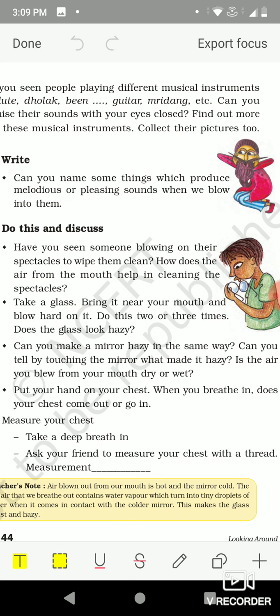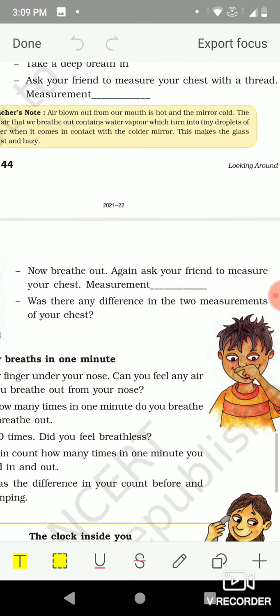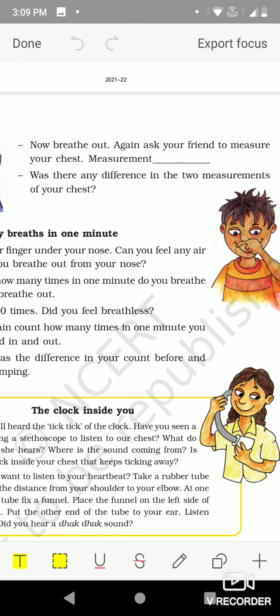With the help of a measuring tape you can measure your chest when you breathe in and when you breathe out, and write the measurements in the given space. You can also ask your friend to do this, or you can try different number of times.